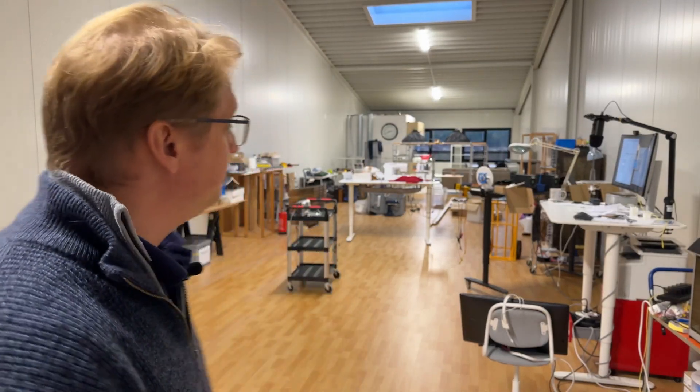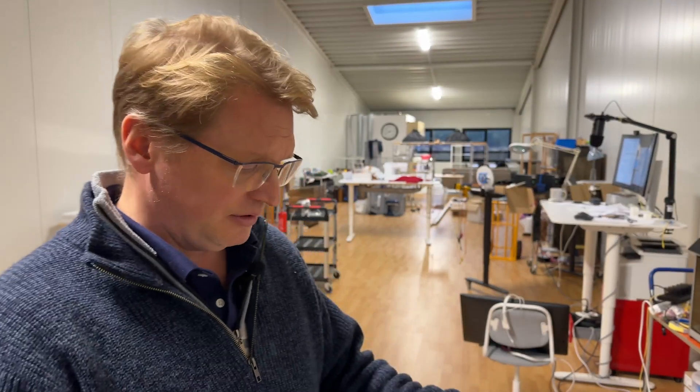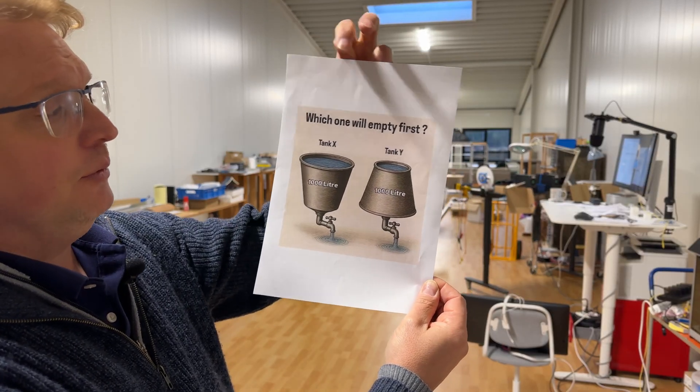Welcome to my workshop, which is a real mess right now, and I should be tidying it. But instead, I'm procrastinating by looking at this puzzle, which a friend shared with me. So the question is, which tank will empty first, X or Y?